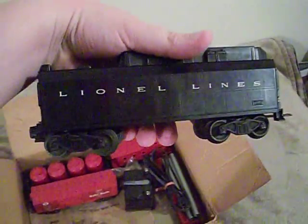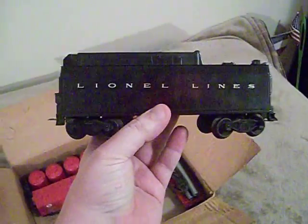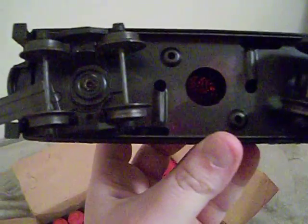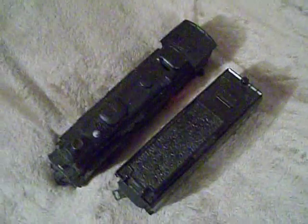The next piece is the tender — this is a 6026T. The difference between this and the 6026W tender is that, unlike the 6026W which has a whistle in it, this one does not. As you can see with the light shining in there, there's no whistle mechanism — it's just got an operating coupler. It looks exactly like the 6026W because they use the same frame, except the 6026T is a whistleless tender.